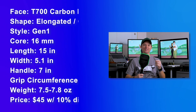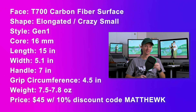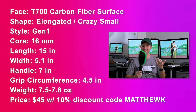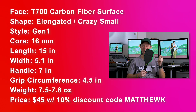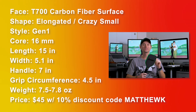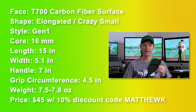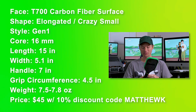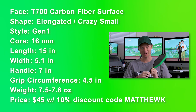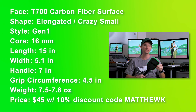Here are the specs. The face is Toray T700 carbon fiber. The shape is elongated, but it's just crazy small. It's gen one 16 millimeter core. The length is 15 inches. The width is about 5.1 inches. The handle is seven inches. The grip circumference is 4.5 inches. The weight is between 7.5 and 7.8 ounces. And the price is $50.